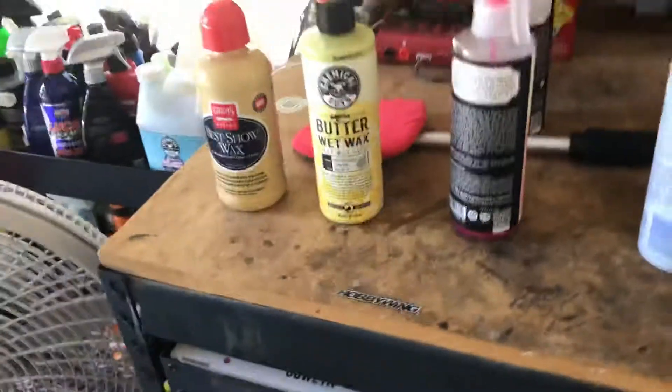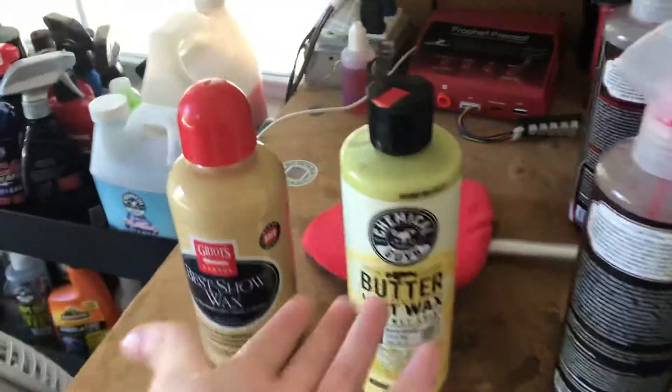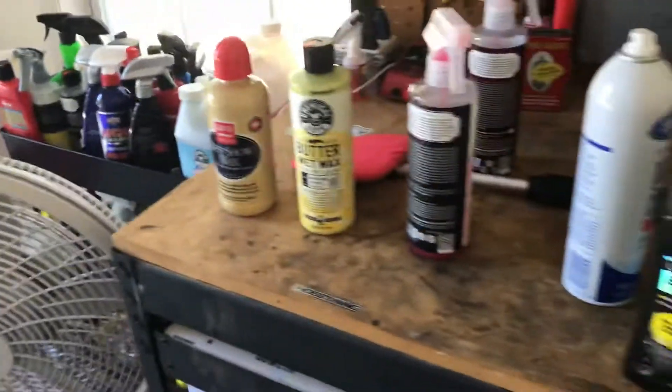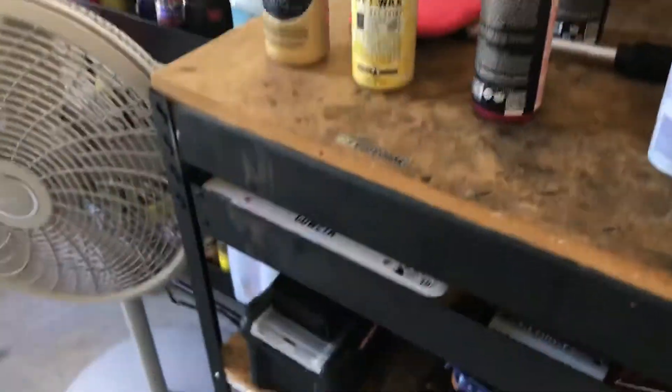This isn't really a long video or anything special, but they removed roughly the same. They're basically the same price — this one's like $18, this one's like $19.99. If I had to choose one, I would definitely get the Griots Garage. The Butter Wet Wax is good, but...